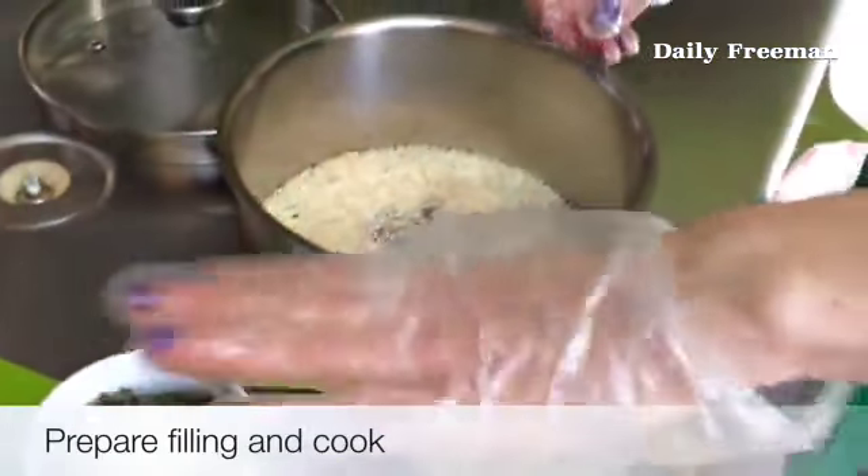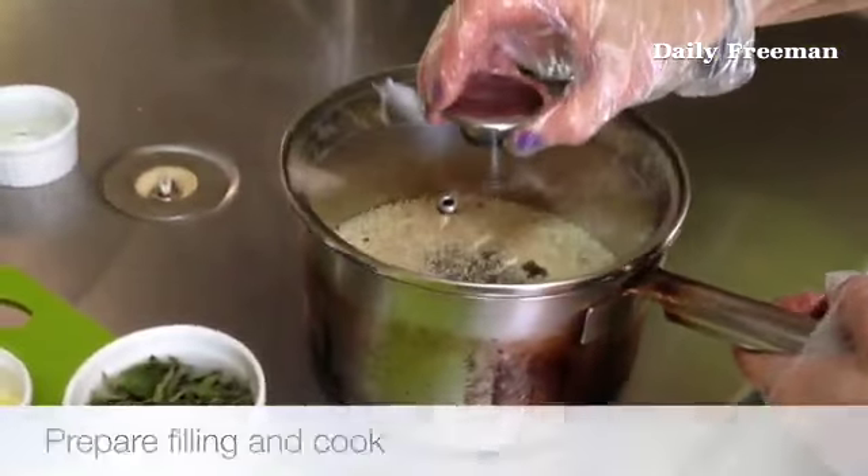This stuff will sauté after. Put that on the stove.